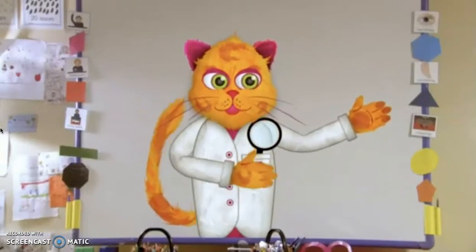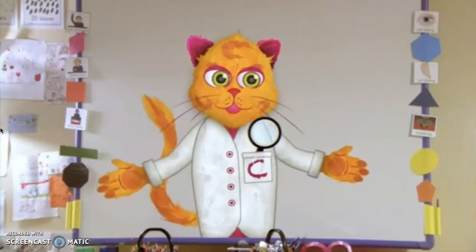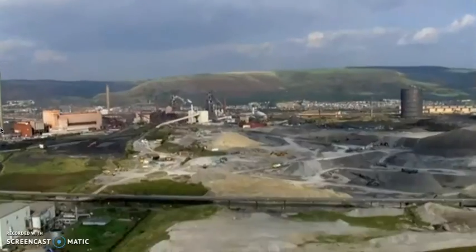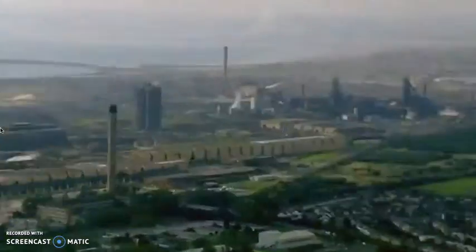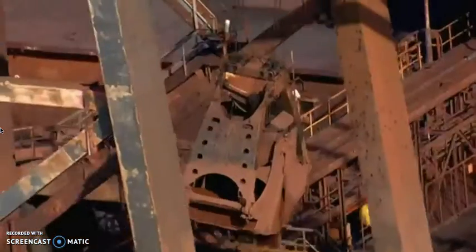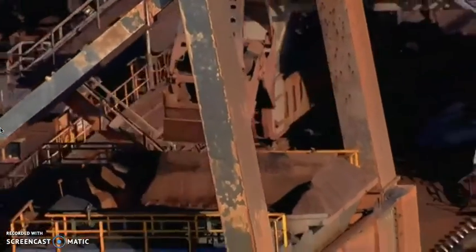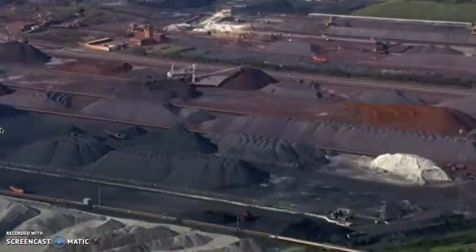Are you curious to find out what happens next? Yes, that'd be great. Then off you go! To find out what happens next, you'll have to visit the steel plant, which is a huge factory where all the ingredients are brought together to make steel. My friend Chris is waiting to show you round.